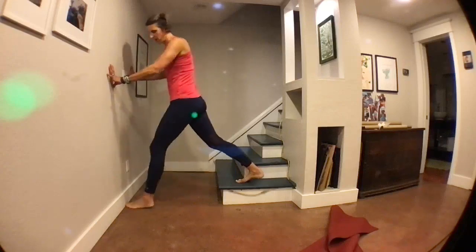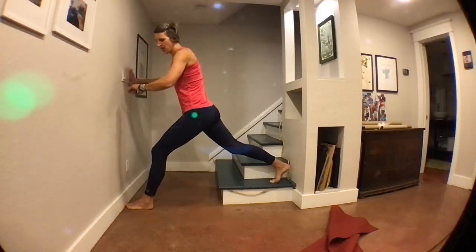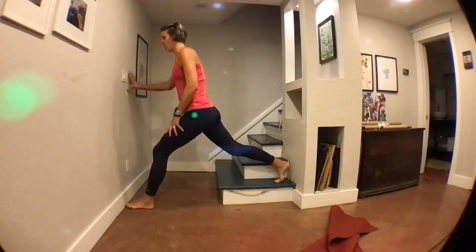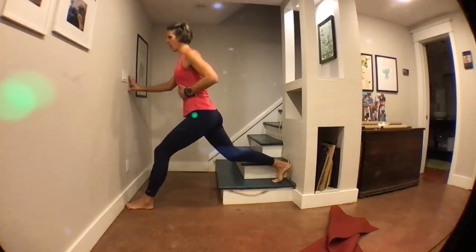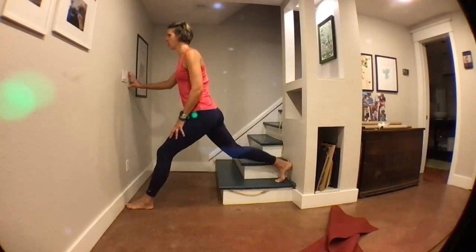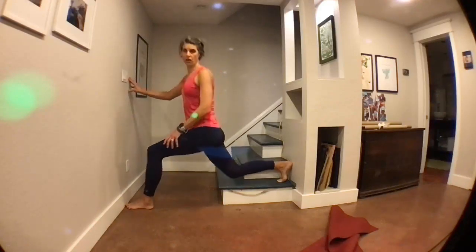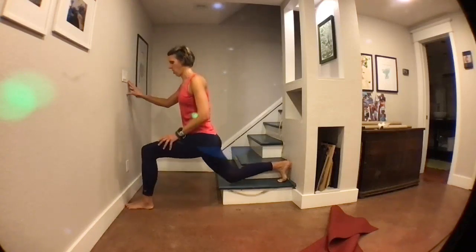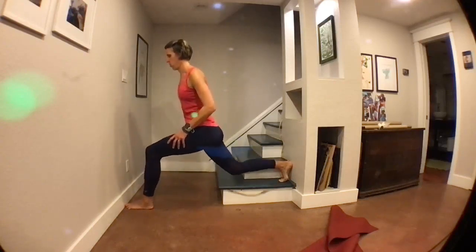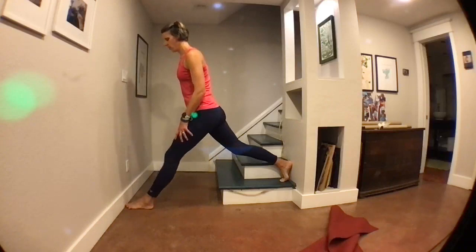Stand back up, switch leg positions. That other leg goes back — I've got my right leg back on the step, my left leg as far in front as I can in three, two, one. This movement should be a little more familiar now. Let's think about posture: a straight spine up and down, looking forward not down at your toes, and that pelvis goes straight up and down — not leaning forward. Here's five, four, three, two, and one.